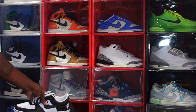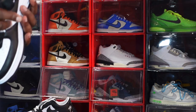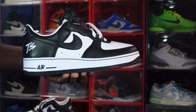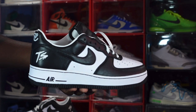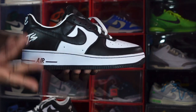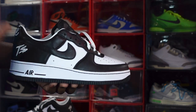Both sneakers are the same — you've got Terror Squad on the back heel and the JC for Joey Crack on the back. I believe this sneaker is going to release on the SNKRS app as well as in boutiques, so be on the lookout. It's coming out around mid-September, September 16th or 19th, somewhere around there.